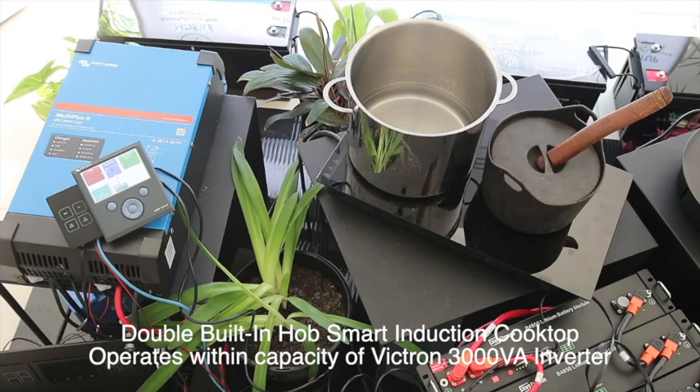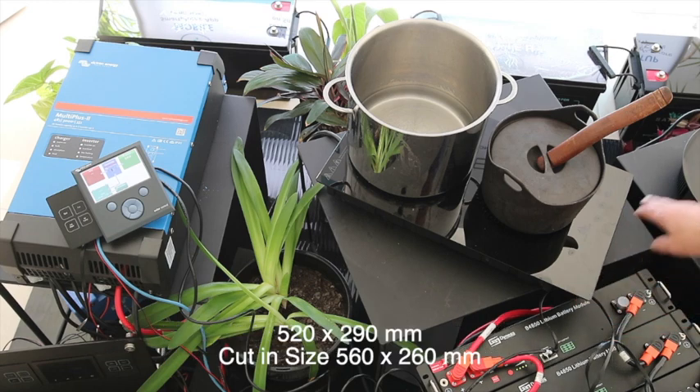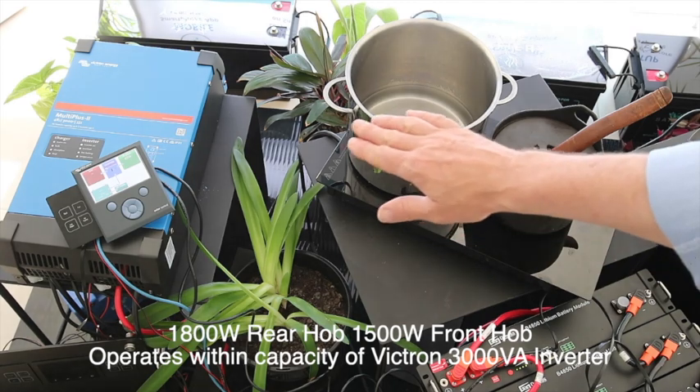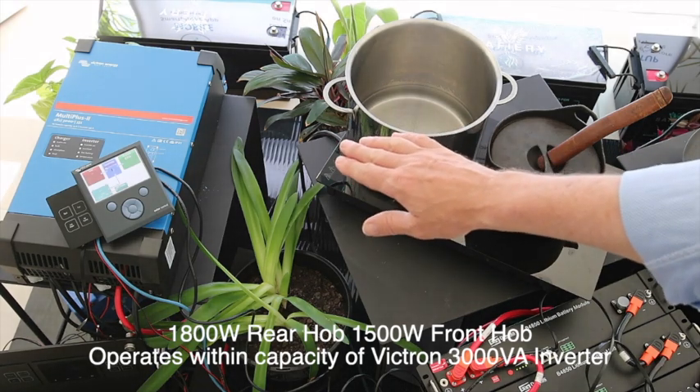Hi, Bruce from Safari. We're going to look at our built-in double hob here today. This unit is 520mm long and 290mm wide. It's designed to be built-in, and it's matched exactly with that 3,000 watt inverter that you can see over there.